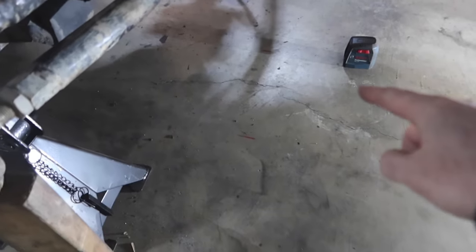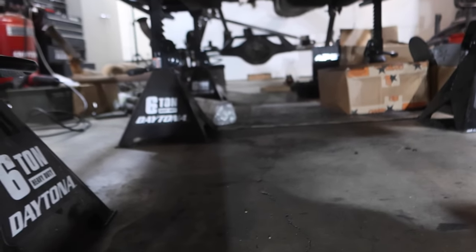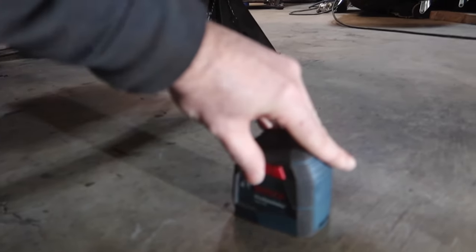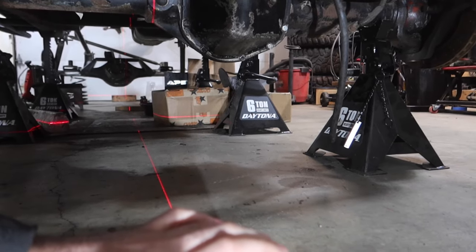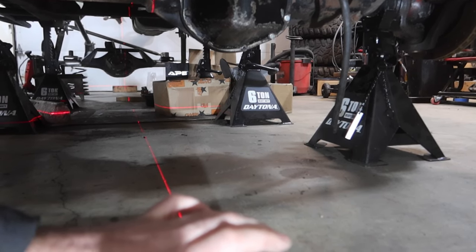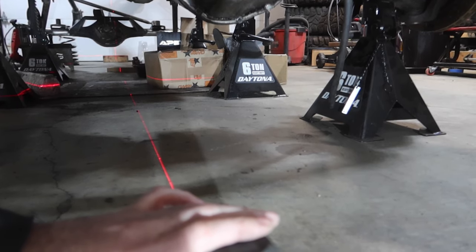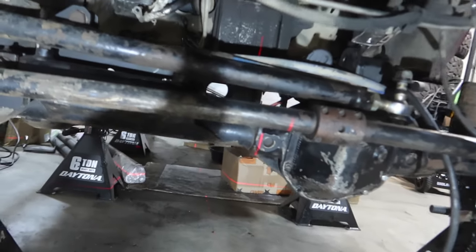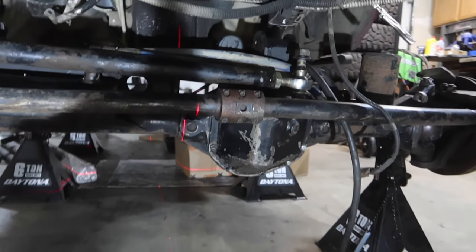If you saw the previous videos, I have the center line of the truck marked in the front, and then I have the center line of the truck marked in the rear as well. We got our laser here, so all we got to do is turn it on and line up our marks. We move it over a little bit, readjust it, and then we will adjust our front to make sure that it's centered in the vehicle.